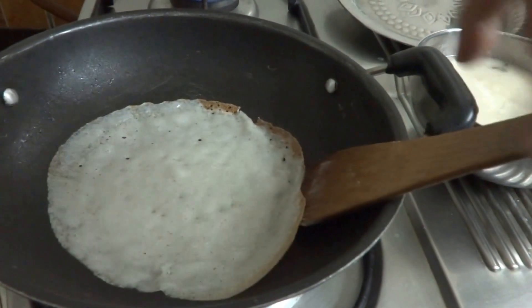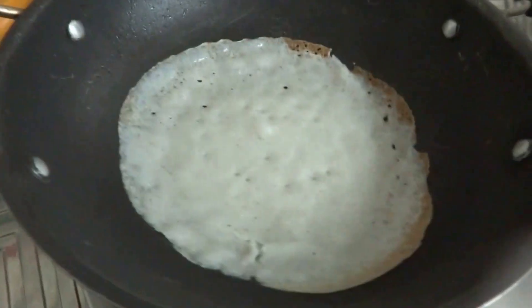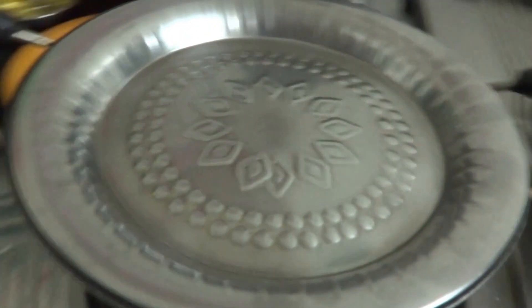You can just lift it with your hand also, like this. A little bit it has to be browned from this side, so just closing it for a few seconds.